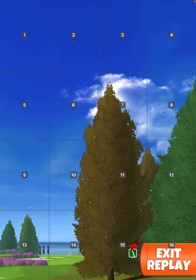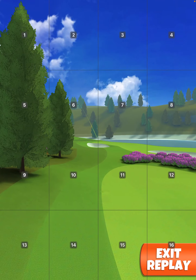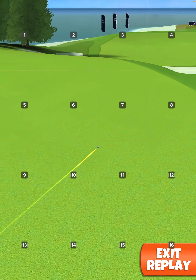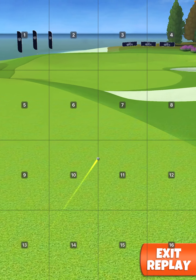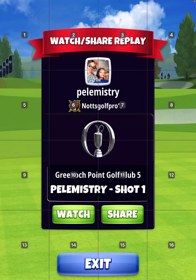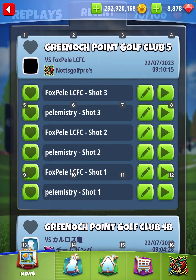Perfect shot! So, 373 yards. And the other drive on my other account went to 374.